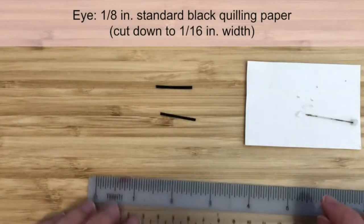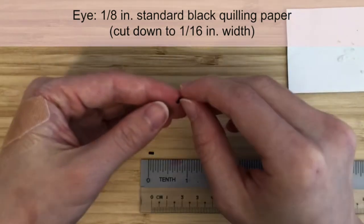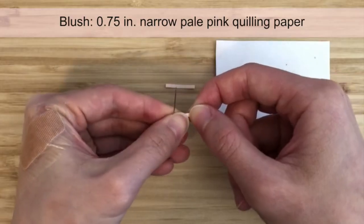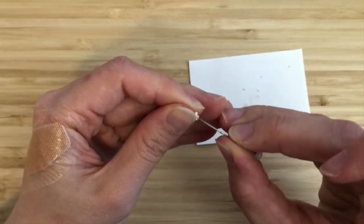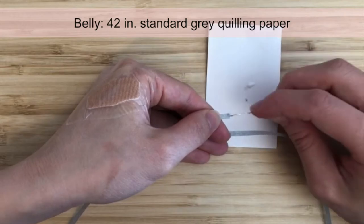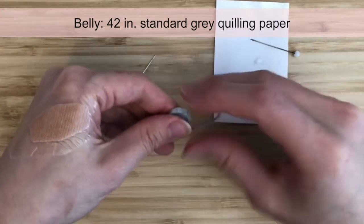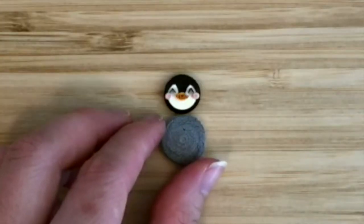To make the smiling eyes, cut a strip of standard black quilling paper in half lengthwise so that we get a strip that is 1/16 inch wide. Cut two segments that are 1/8 of an inch long and fold them in half. Glue them onto the face. To make the blushing cheeks, cut 3/4-inch strips of narrow pale pink quilling paper and form tight circles. I like to re-roll these with my fingers to eliminate that center hole. Glue them onto the face. The belly of the baby penguin is made differently. Prepare a 42-inch strip of standard gray quilling paper and cut fringes into it. Leave at least 1 millimeter from the edge when making the cuts. Make a tight circle using the fringe strip. When the glue has dried, open up the fringes a bit. The fringes help create that fuzzy look of baby penguins.